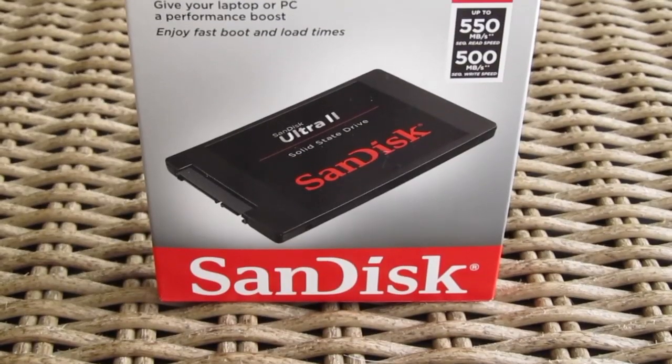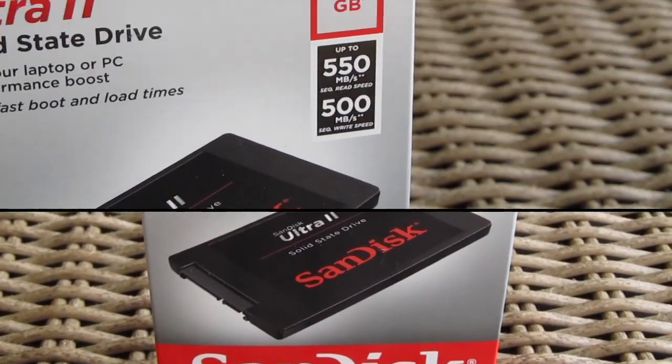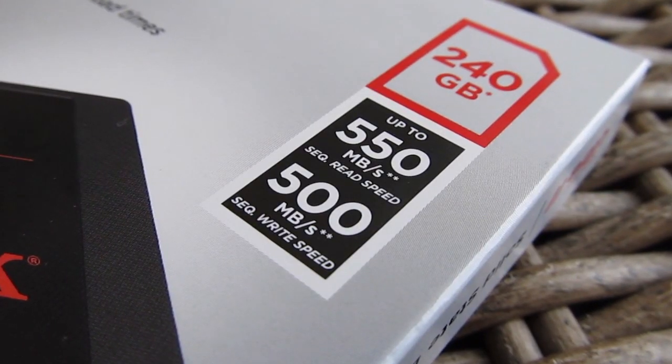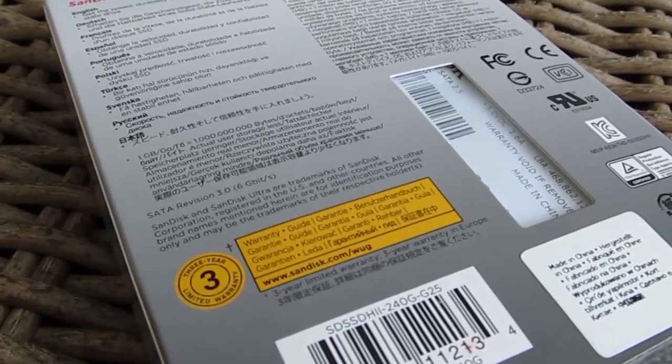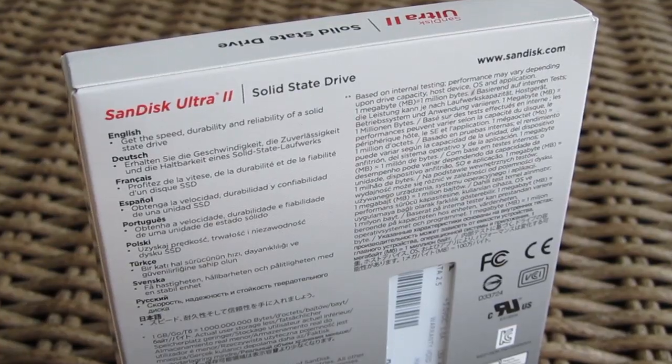The product box is pretty much your usual example of SanDisk's packaging. On the front you can see a picture of the SSD itself with its capacity and rough performance figures placed in the top right corner. Going to the other side you won't encounter anything special beside the multilingual overview of the product and some capacity disclaimers.